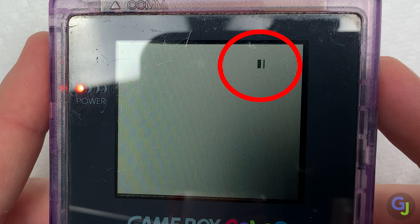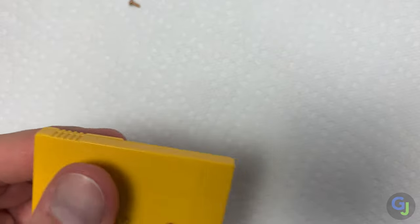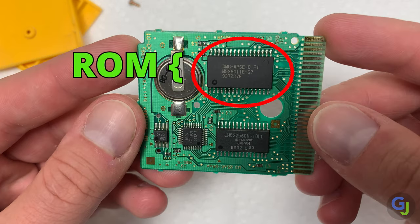Now the Nintendo logo looks good when it boots so it shouldn't be any issues with the pins being dirty. It's most likely an issue with the ROM chip. The ROM chip holds all of the game data, so if you're having issues loading up your games then this is most likely the area affected.